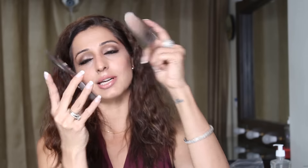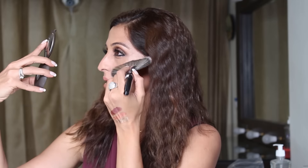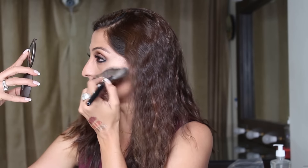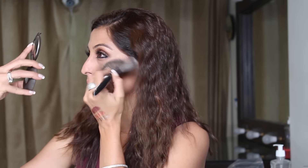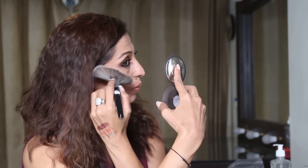I'm going to use this with the Becca x Jaclyn Hill champagne pop. This is how the color looks. I know in the midst of the Morphe haul I'm adding another product, but it's still a makeup product. I just swatched it and I think the fan brush can apply that highlight beautifully on the cheekbones while blending it down. I think it works beautifully.